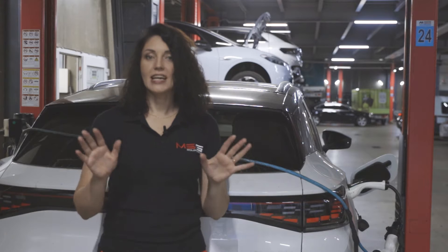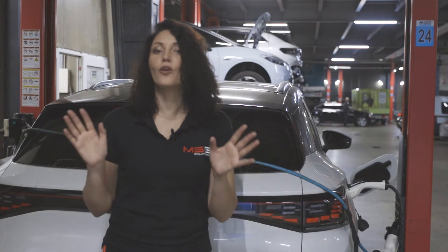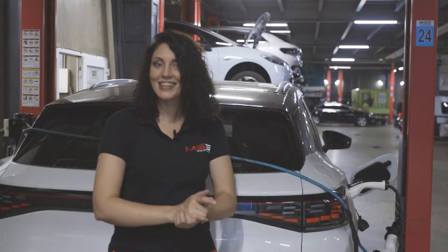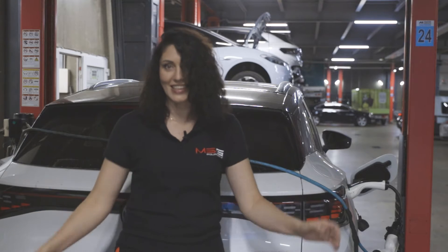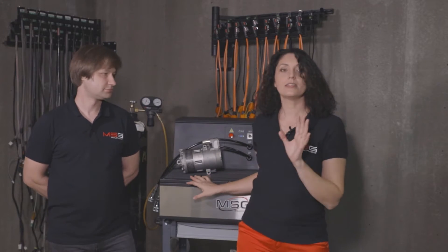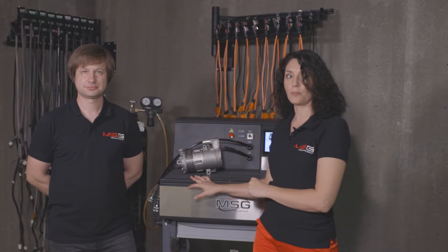Our experience has shown that this test bench greatly simplified the work of mechanics and car service centers, as there is no need to install and remove the compressor repeatedly. But let's look at the sequence and details of working with the test bench and diagnosing electric compressors.